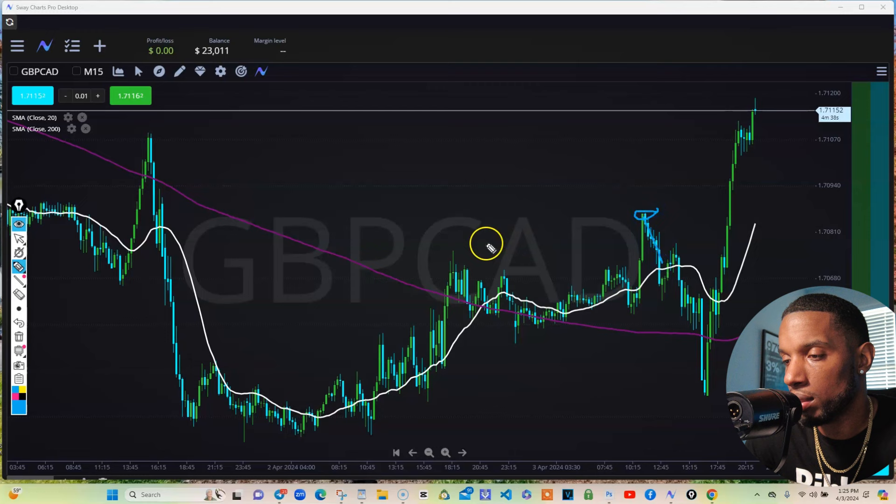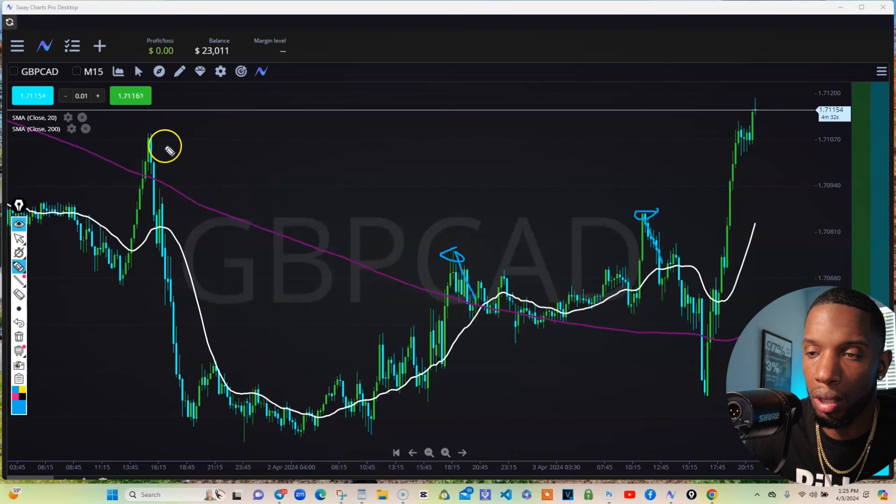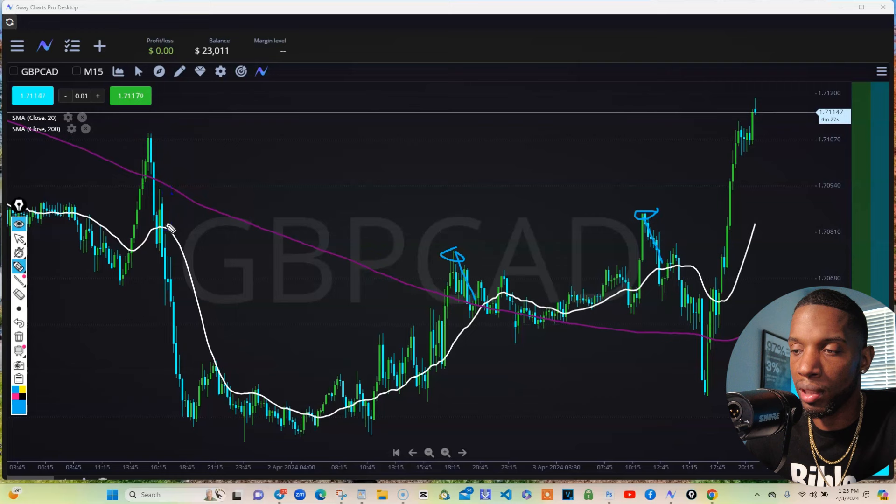Just check out each top — boom, came back and touched. Each top, even this one — boom, you already saw where it came back to. This one — top, came back, had to.